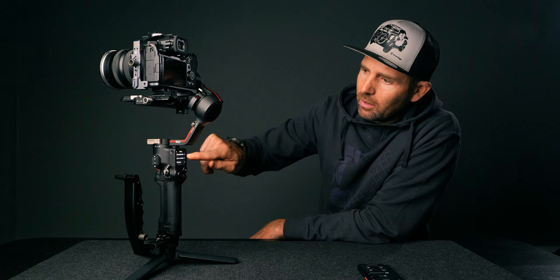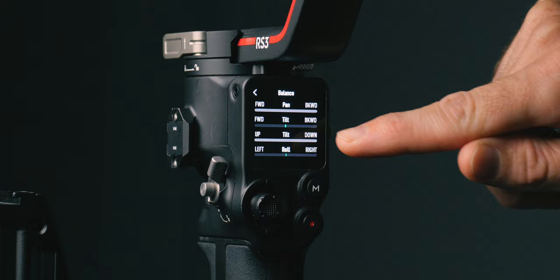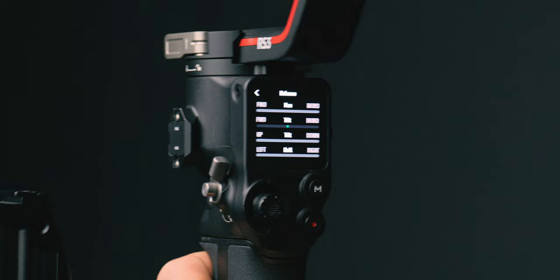You can go back to the main menu and into the balance icon, where you can see how the balance is. If you move the gimbal around, those small bars start to move, and when they're in the green or you can't see them, they're good.